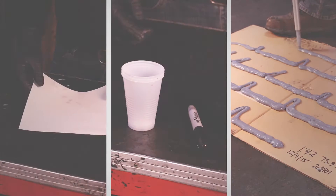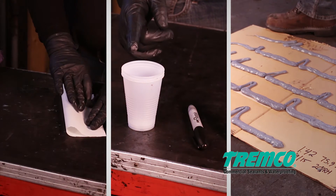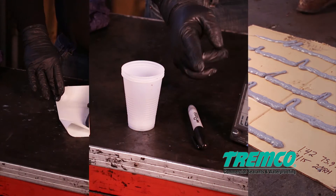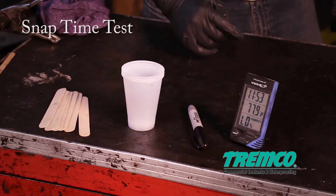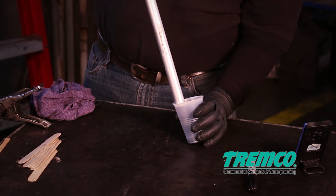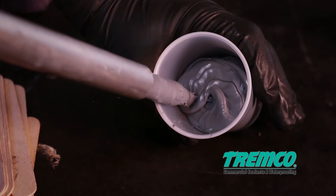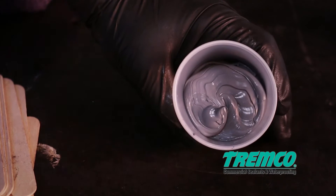Quality control tests should be performed to confirm a proper mix ratio and pump accuracy. Once the butterfly test confirms a uniform color, perform a snap time test to determine the cure rate of the mixed sealant.